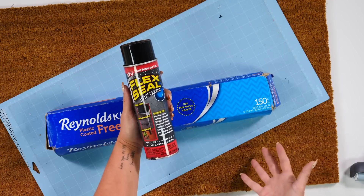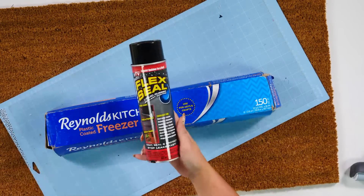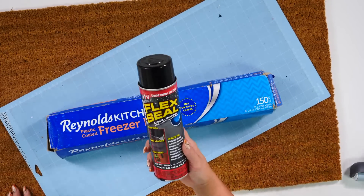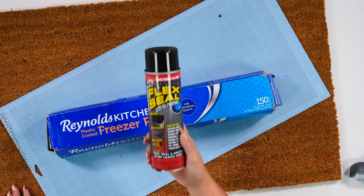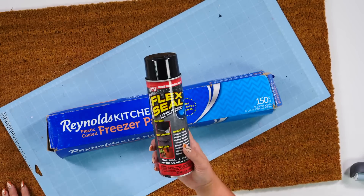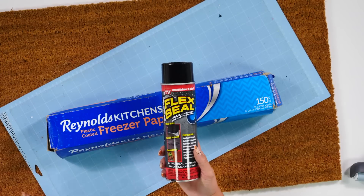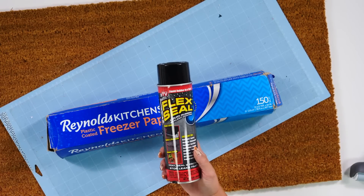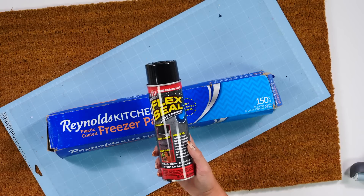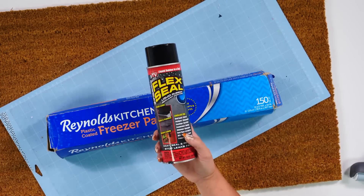Now if you've been around Makers Gonna Learn for a while, we used to use the dabbing method where you would just come in and dab. Y'all, this spray Flex Seal is an absolute game changer — the best stuff when it comes to making doormats. You can get it in different colors; we have tested the different colors and they're a little more finicky to work with. The black is so clean and so precise, but just know there are different colors available. Today we're just going to be using the black.